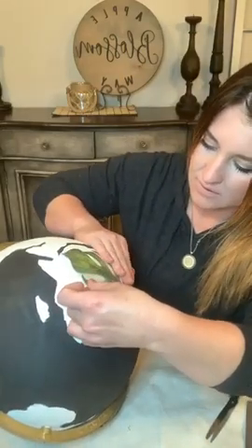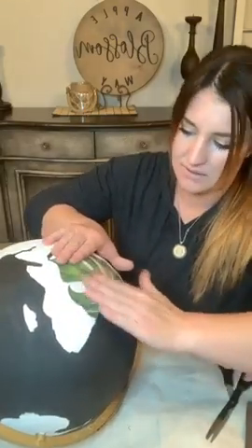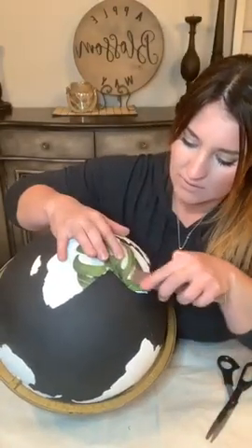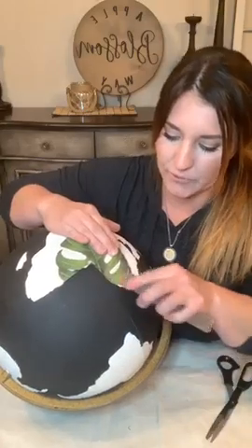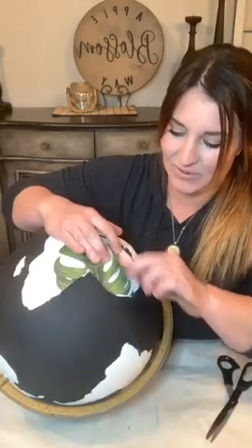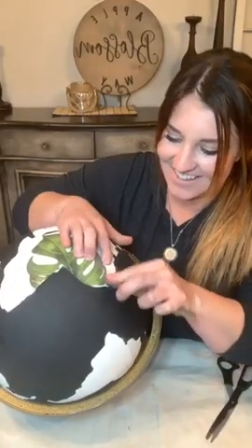It might not be perfect and I'm okay with that - especially if I glaze it, I think it's kind of cool when it's not perfect. This is the first transfer I've ever applied to a globe before. We're all going to experience this together and hopefully it works - that would be super embarrassing if it didn't.